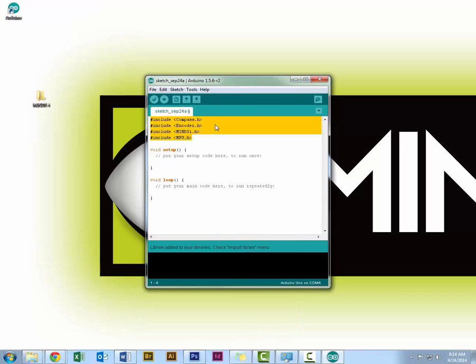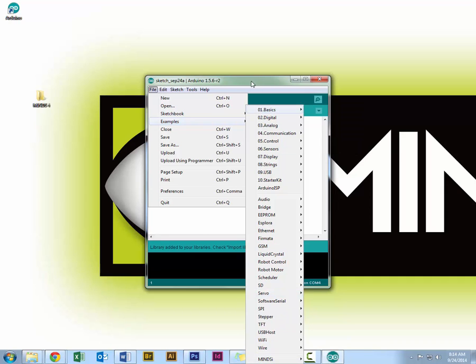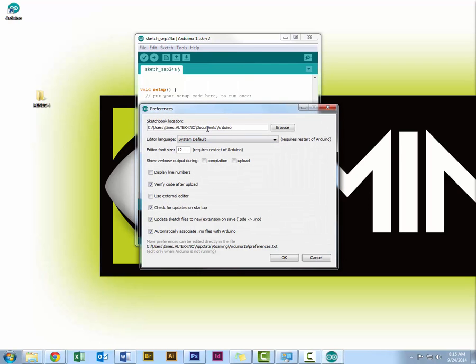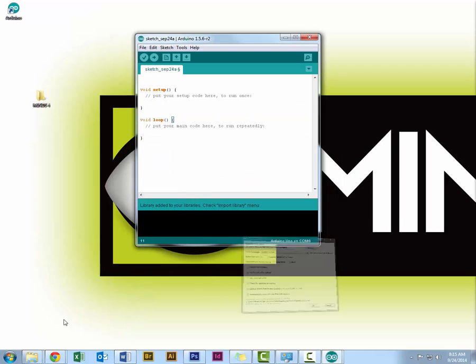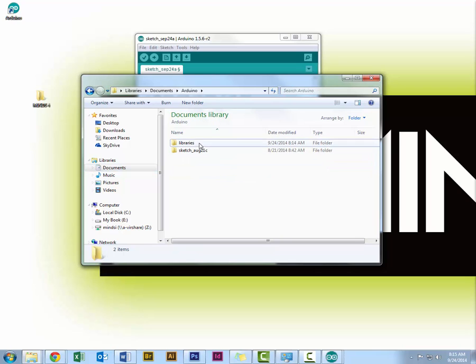Now I can go to Import Library and at the top I see the Mind's Eye library is there. This will add the libraries to my sketch. Most of the time you'll be using examples, which are right here. To reinstall the library if needed, go to Preferences to find where your Mind's Eye library is located — in Documents/Arduino. You can delete the library and reinstall it the same way.